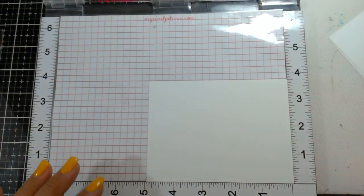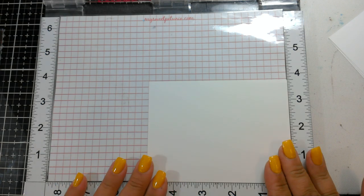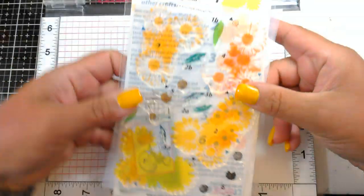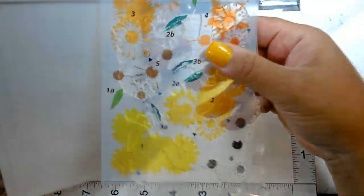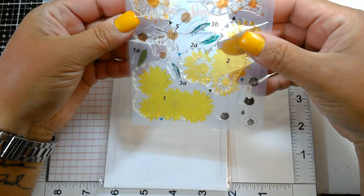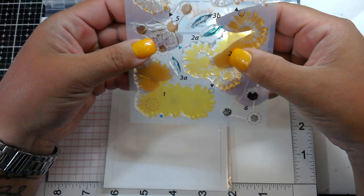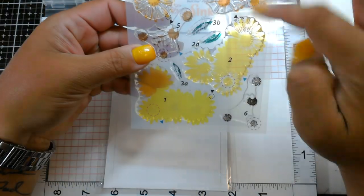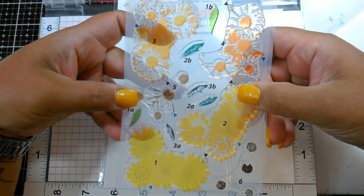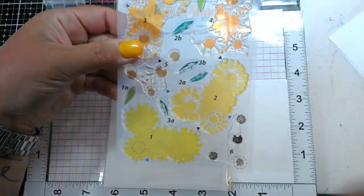Hi guys! I wanted to make some quick thank you cards. We're going to mass produce them using the MISTI. We are going to be using some new Kitchen Sink Stamps - this one is called the multi-step Fresh as a Daisy and it has six layers of the main image. There are four of the flowers, two for the centers, and then a couple of leaves. So it doesn't seem like it's going to be that hard to layer up.